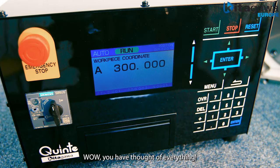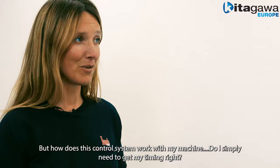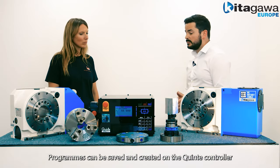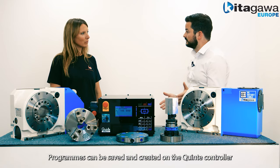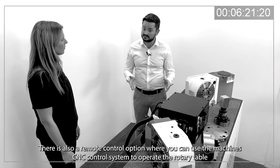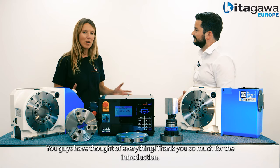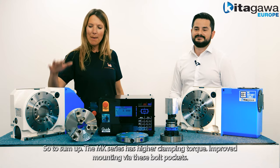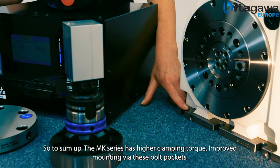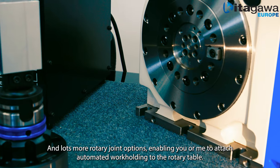How does this control system work with my machine? The Quinte controller can be connected to the machine's encoder and safety circuits. Programs can be saved and created on the Quinte controller. There's also a remote control option where you can use the machine CNC control system to operate the rotary table. To sum up, the MK series has higher clamping torque, improved mounting via these bolt pockets, and lots more rotary joint options enabling you to attach automated work holdings to the rotary table.